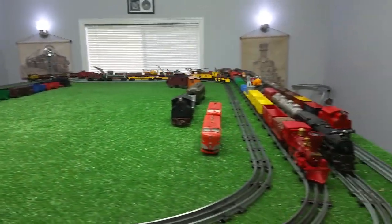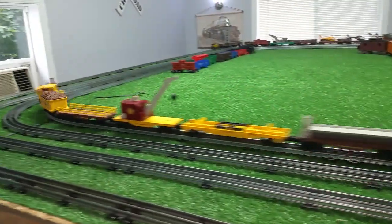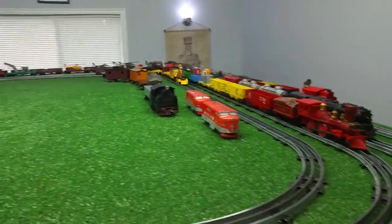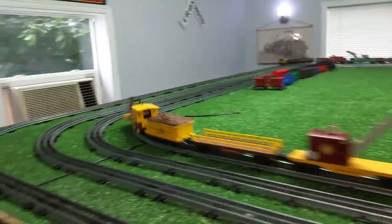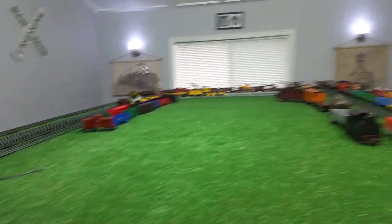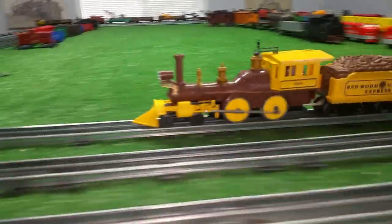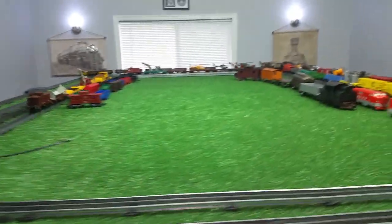That is running just absolutely splendidly. That is an interesting consist — interesting colors and interesting combination of cars. Obviously it's all logging. Turn it down — there's 40% power. And you see that locomotive is just purring: no chatter, no buzz, running really, really well.